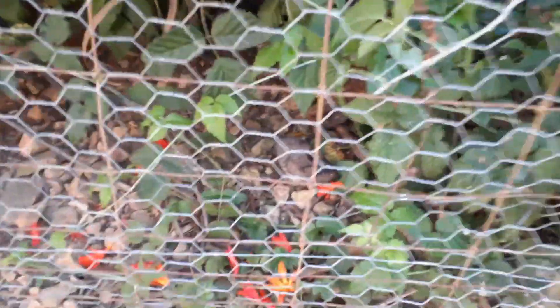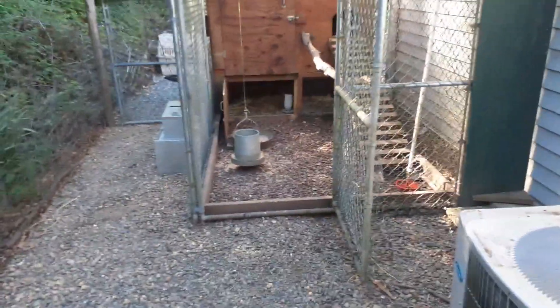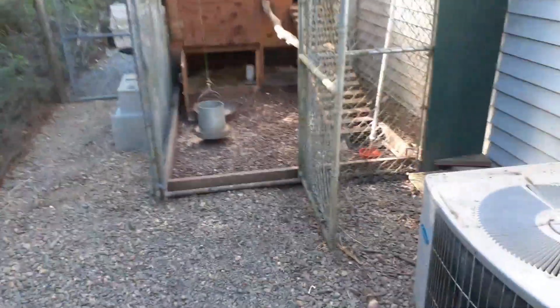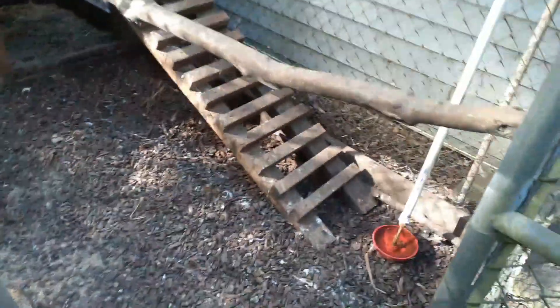I threw some of the fish bones — see if you can make that out. When I go fishing I leave the bones and the head for the chickens to chew on, then I throw the bones on the hillside or put them in the garden if it's the right time of year. They make great soil. But I've got an infestation in here.